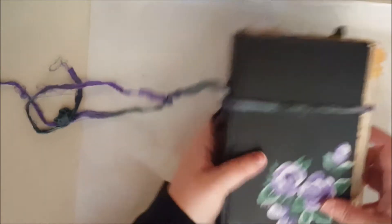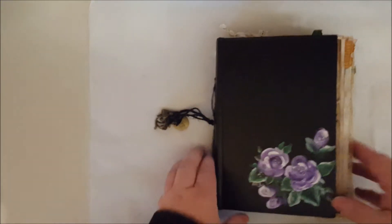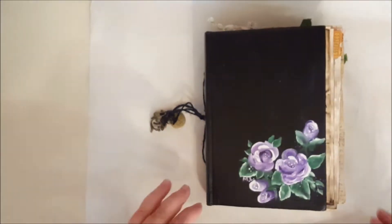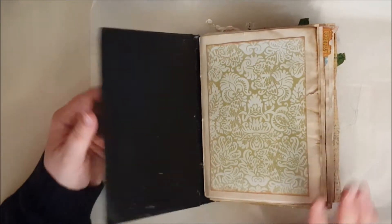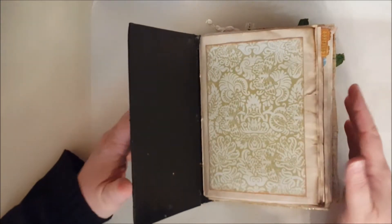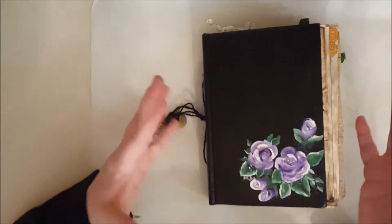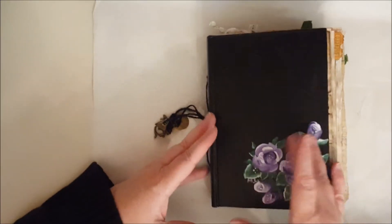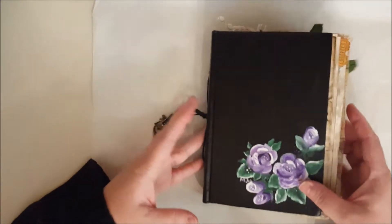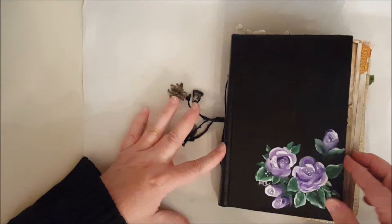Let's open it up and I'll show y'all the journal. I painted and mod podged everything. It started out with the pages fitting perfectly inside, but it got so chunky that they went out — I apologize about that. As you can see how chunky it is, it's huge. It's only two signatures but it's really, really fat.